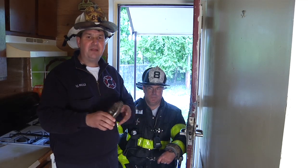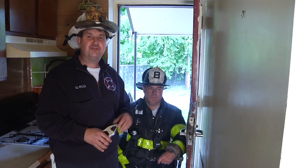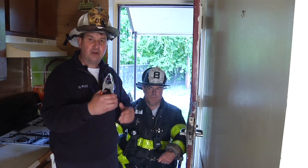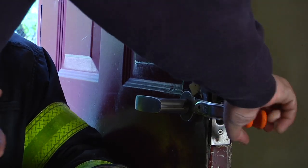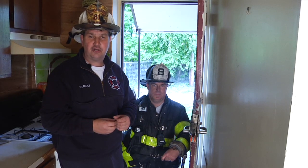You can find this clamp at Lowe's or Home Depot. If you're the truck company, after the door is forced, we want to control it when we're searching without a line. We're going to take the clamp, clip it over the door, close the door over the opening, and start our search.